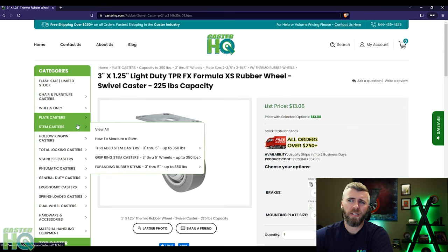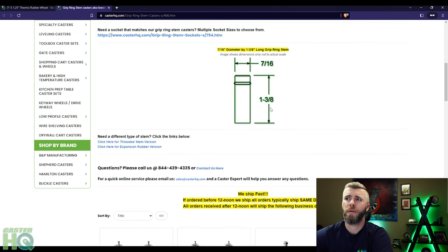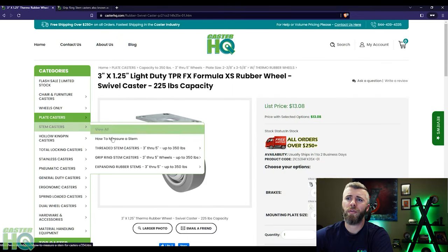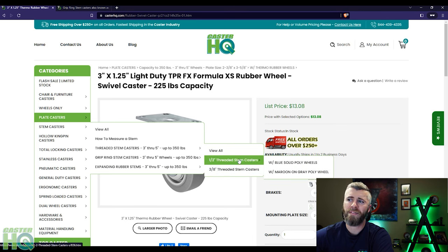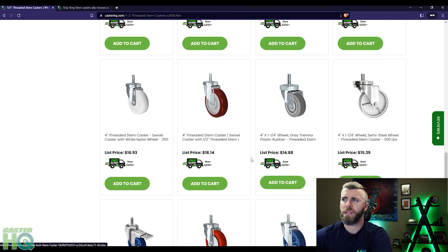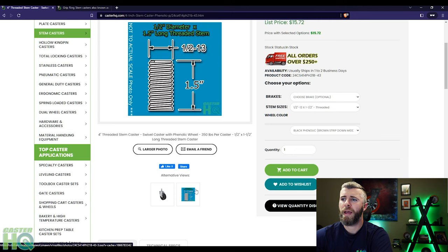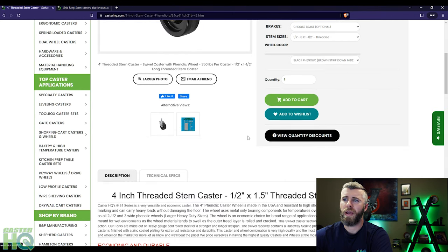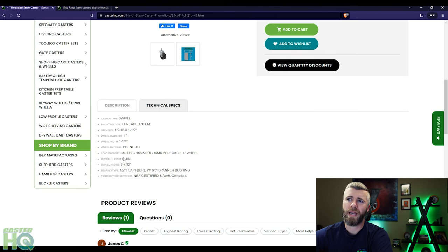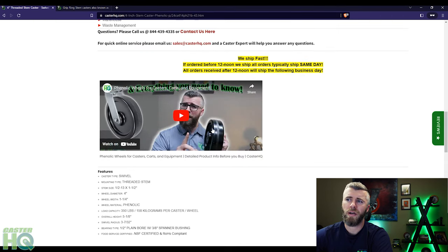If you measured a stem caster, here are your stem options. There are different types of stems — there's friction ring stems, which I didn't measure in this video, and then there's the threaded stem casters that we measured. We measured a half inch diameter, but another really popular one is the three eighths diameter as well. For half inch threaded stems, when you see this, that means it's half inch diameter. You can click on that page and you're going to see a lot of different wheel material options. Once you find the wheel material you want — let's say you have a hard phenolic wheel and it's a four inch diameter — you can click on that and see specifications such as the diameter and length of the stem, read about it, click technical specs, and have all your specs including overall height, swivel radius, weight capacity, temperature range, and wheel material.